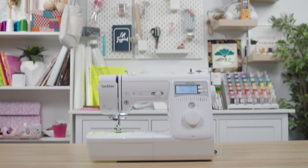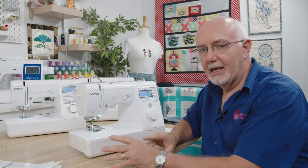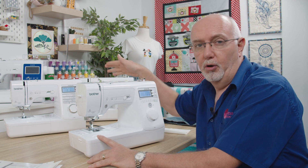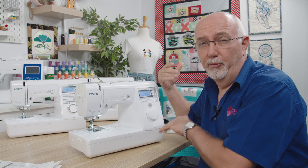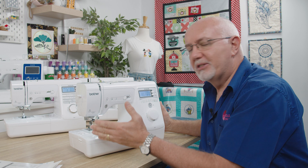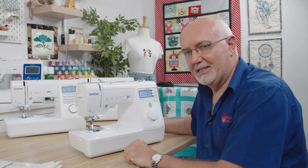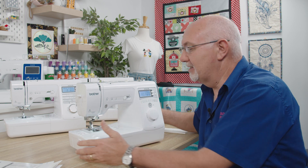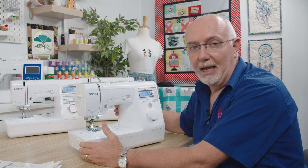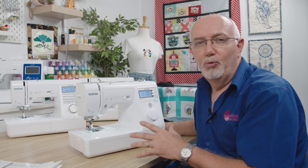We'll start with the A16. There's a lot of commonality between the A16, A80, and A150, so pretty much everything I show you on this machine will carry across to the other two models. It's a good-sized machine — not the smallest, but very compact. It does come with a soft dust cover. It is a little heavier than you'd expect because it has a full metal chassis, giving it real strength and stability. DC motors make these machines very powerful, so you can sew through heavy work at any speed.